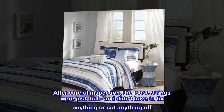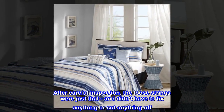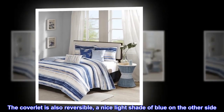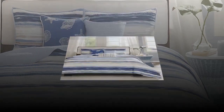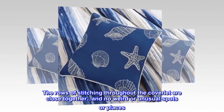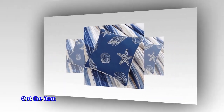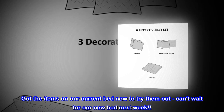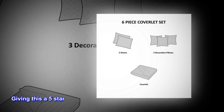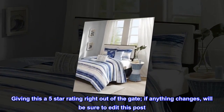After careful inspection, the loose strings were just that and didn't have to fix anything or cut anything off. The coverlet is also reversible — a nice light shade of blue on the other side. The rows of stitching throughout the coverlet are close together with no weird or unusual spots. Got the items on our current bed now to try them out. Giving this a five-star rating right out of the gate — if anything changes, will be sure to edit this post.